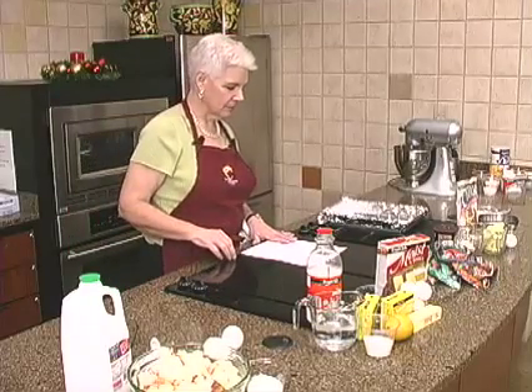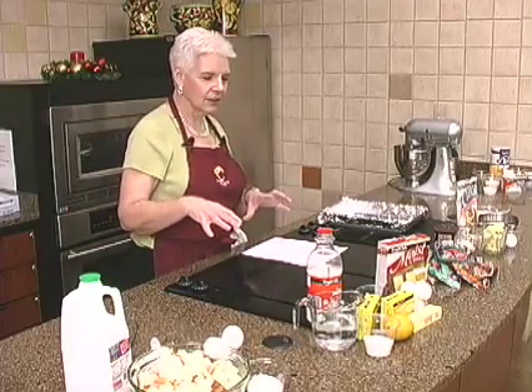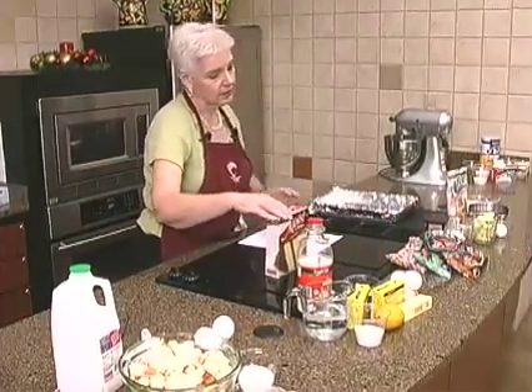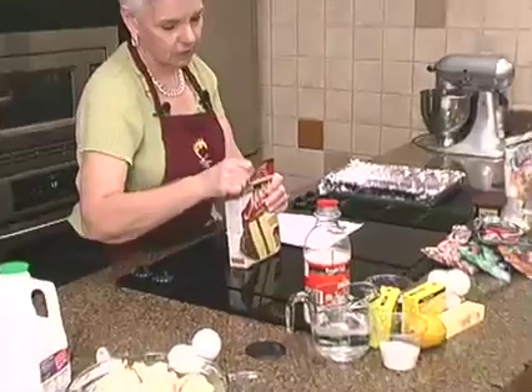I like this because it's a lot of fun with what you have to do. You're going to start with a yellow cake mix. If you like lemon, you can certainly do lemon.